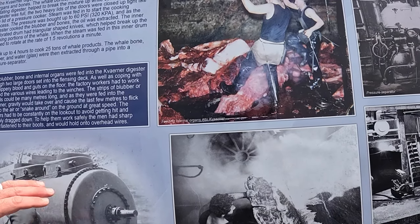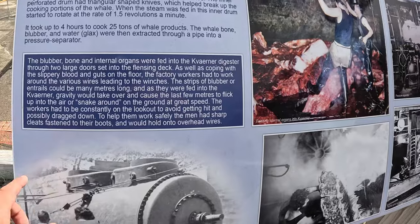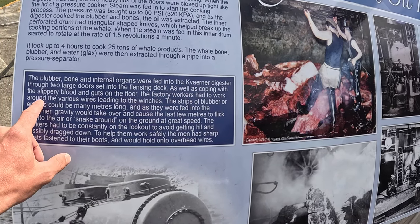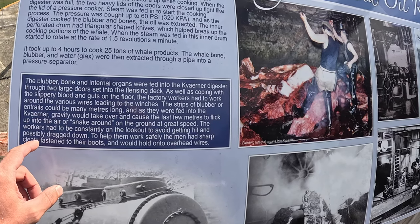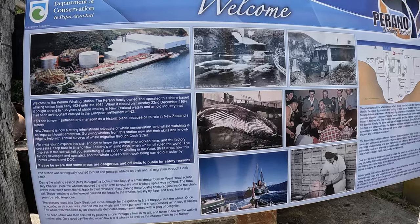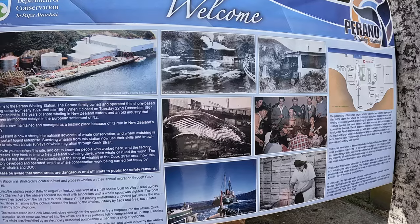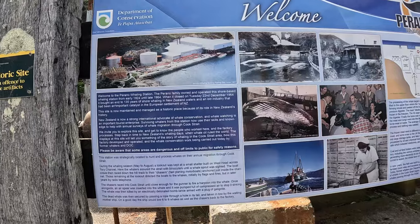It's like a boil-down — just boil it down. So that was the first of the process. Blubber and internal organs were fed into the caverna digester through two large doors. Whalers came in with slippery blood and guts on the floor; factory workers had to work around various wires leading to the winches. Holy shit. Dead whales floating there. 1924 — that was the early days. 600 tons each of those, of oil.